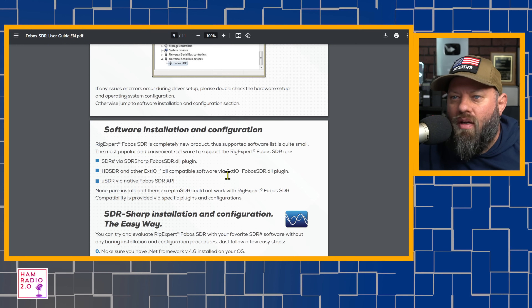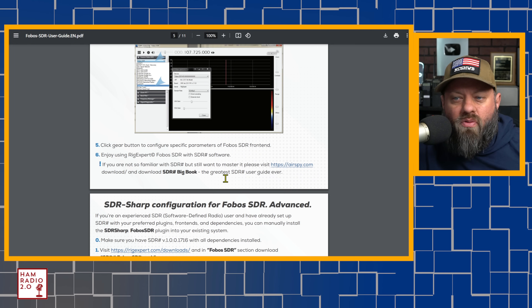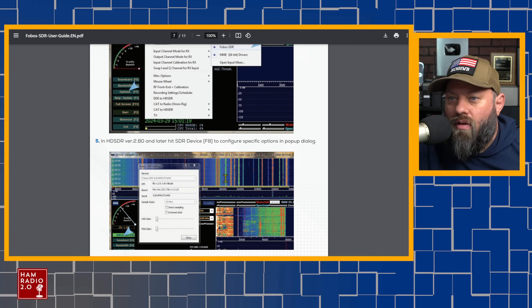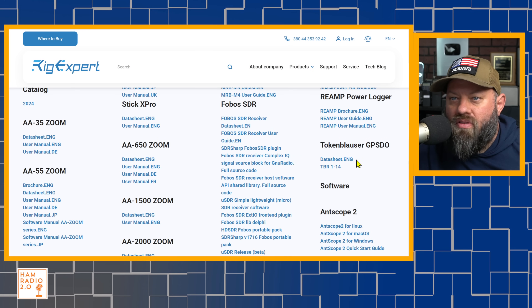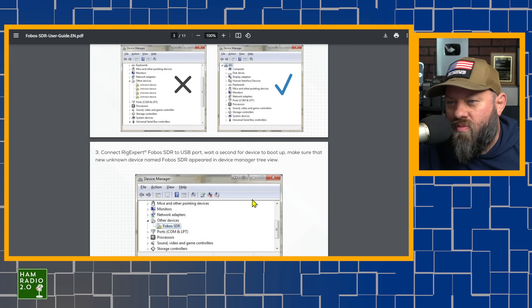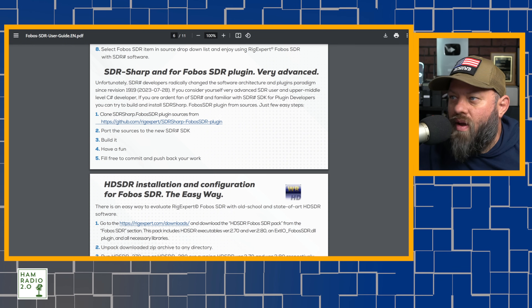It has some cool software compatibility. There are multiple versions of software that will work with this receiver — SDR Sharp, HDSDR, and others. If you go to the RigExpert downloads page, it lists a bunch of options. The one I chose was USDR, which is kind of what they recommended even though it'll work with multiple programs. We're going to take a look at USDR here in just a second.